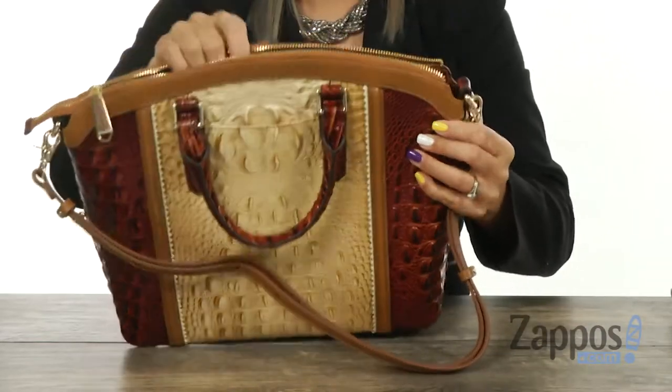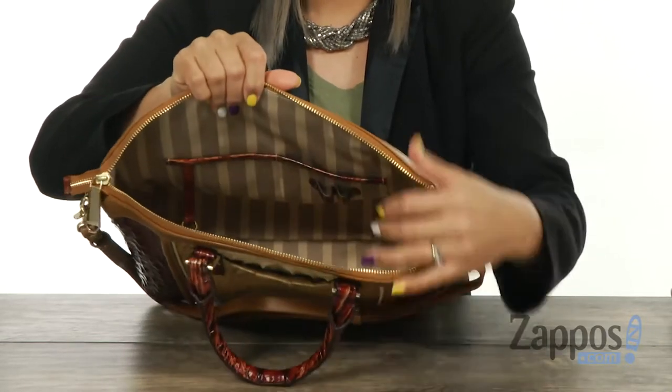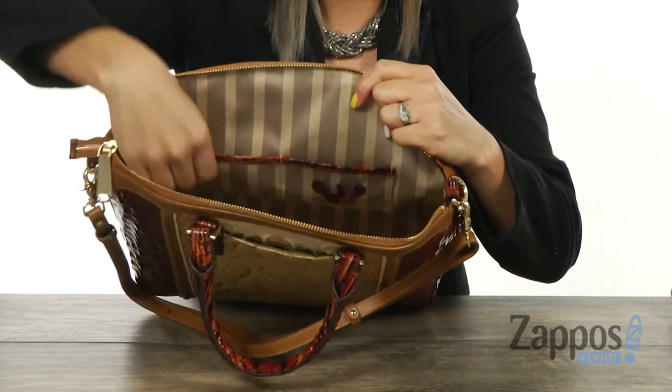There is a zipper, and when you open this up, there's hella space in here and it's also nicely lined. At the back wall, there are a few slip pockets and you also have spots for your pens. It does have a key hook so you don't lose your keys.